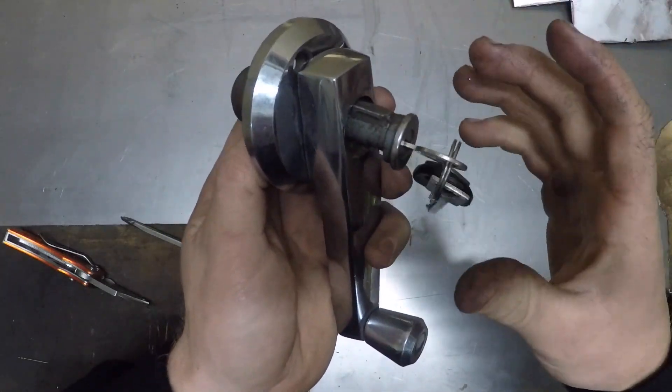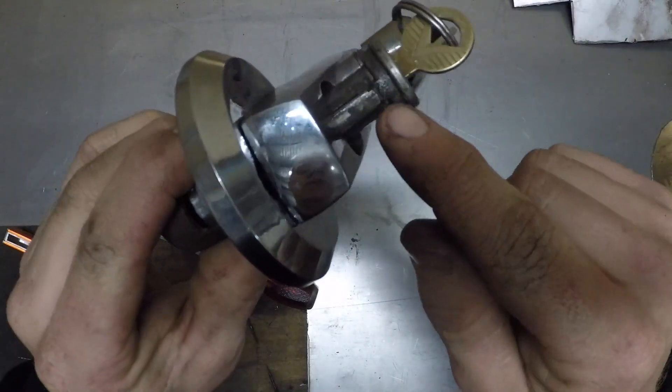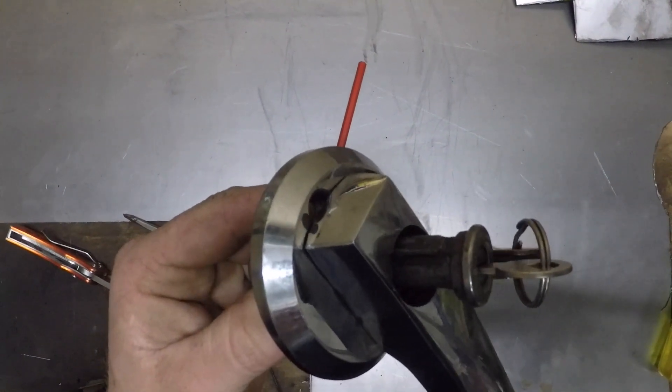I'd suggest soaking your handle for a couple of hours just beforehand, because as you can see all the grease and muck and stuff from 50 years in there — they don't come out that easily. I've had this out before, so that's why it comes out so easily.